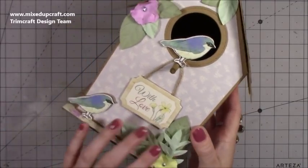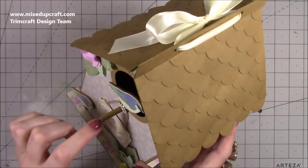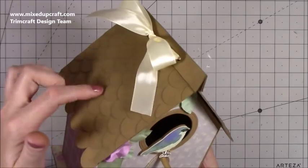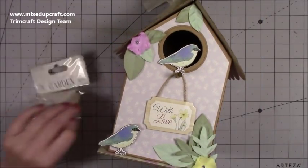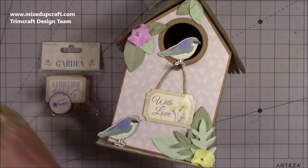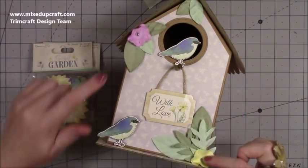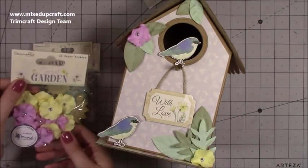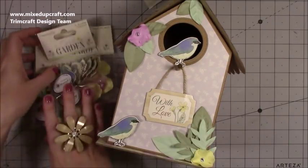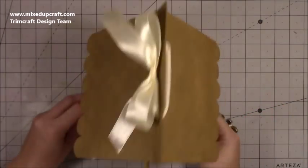I've put everything together and you can see how I finished off the front. I've kept it simple — there's a little bird, and I've cut some wooden dowel and distressed it with the same distress ink used on the top. I added another bird with a sentiment topper — 'with love' — so it works for quite a few occasions. I've used the 30 paper blossoms and leaves, the 12 paper flowers, and the bird is from the six wooden toppers — wooden birds. Everything has come from the collection, plus the craft card and grey board.